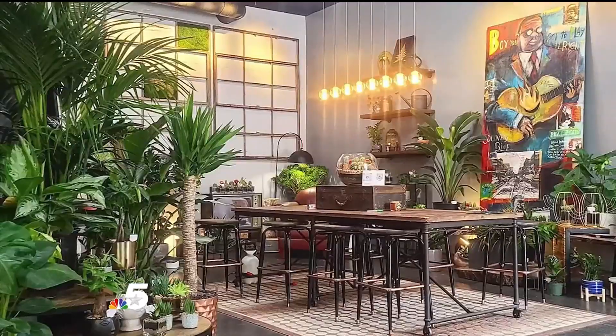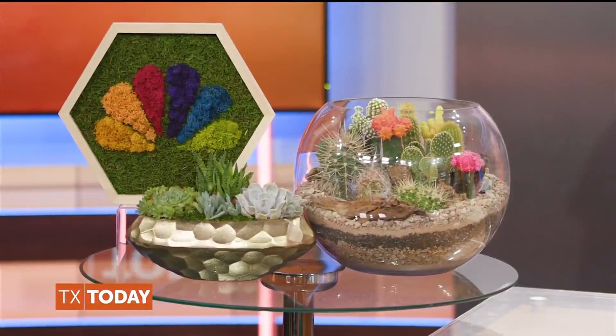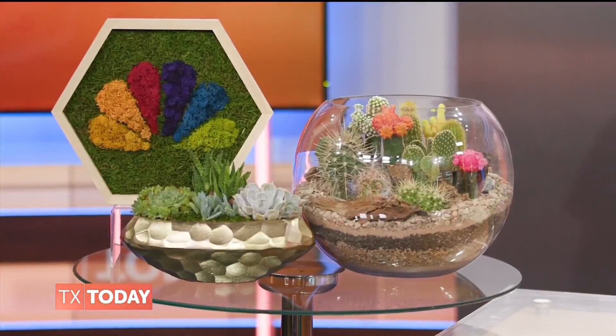I have a plant lounge — I call it a plant lounge — in Deep Ellum. You can come by and buy any type of plant you want, or you can come in and build your own terrarium or build a moss frame. There are a lot of different options, or just come and hang out with me.